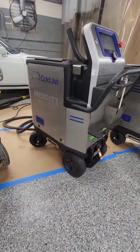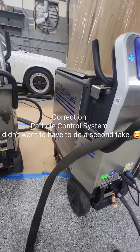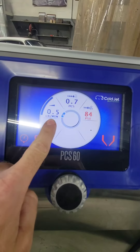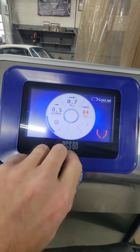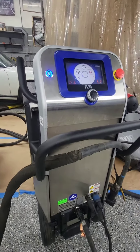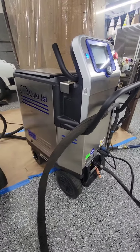First up, these are our PCS60 machines. This stands for Particle Control Size and this is made by Coldjet. What makes these machines pretty unique is you can see up here we have the option to adjust our pounds per minute, our particle size, and our air pressure. We can change up these different hoses and that allows us to be very delicate on surfaces or pretty aggressive on surfaces — it all depends on what we're cleaning.